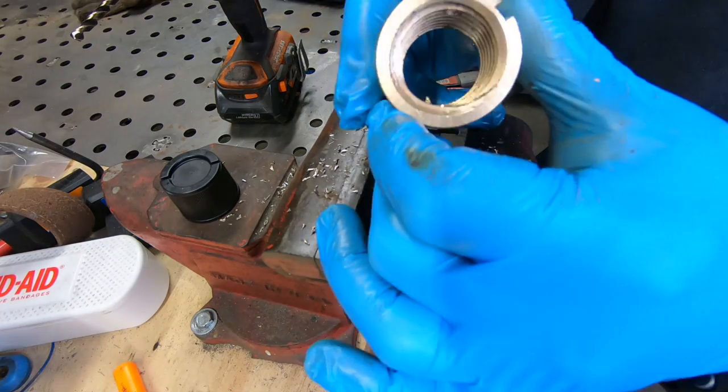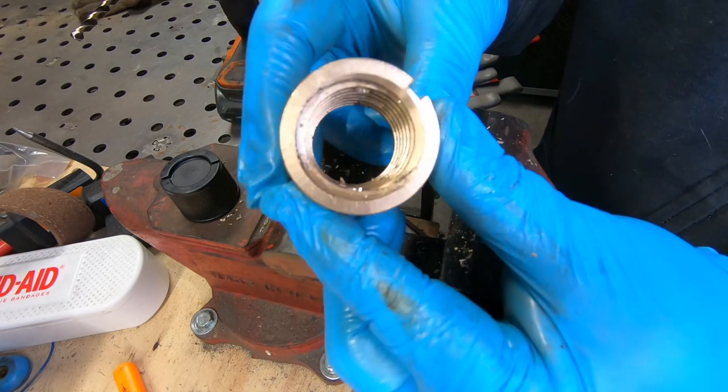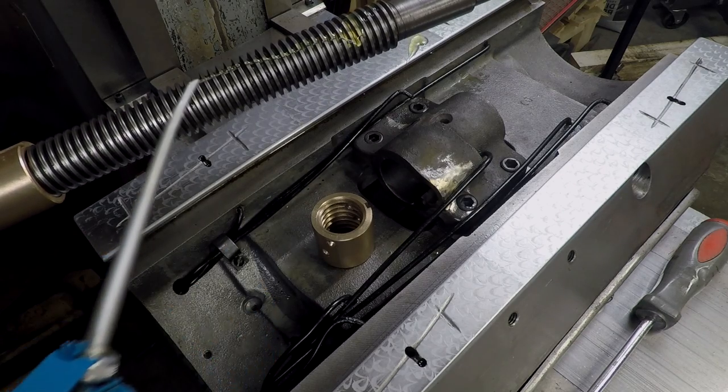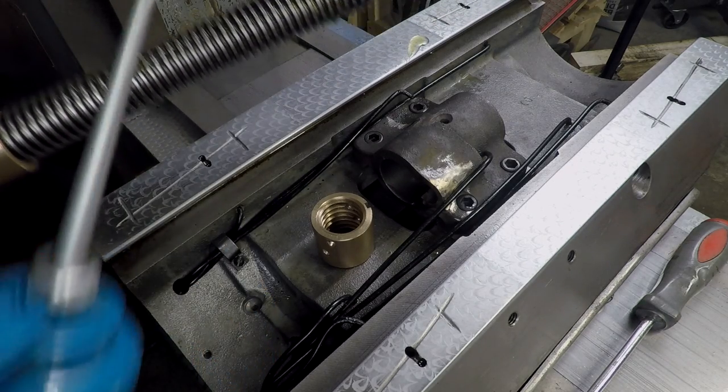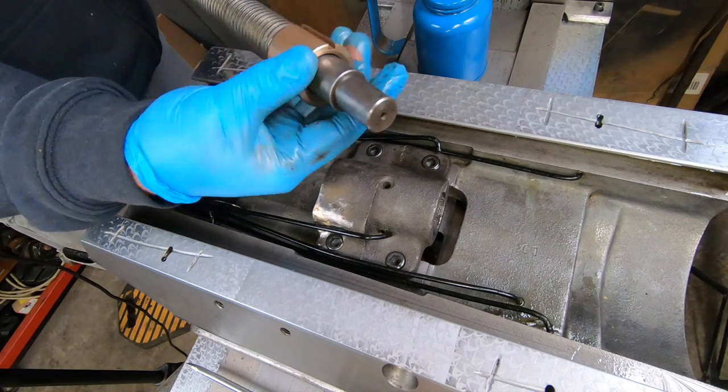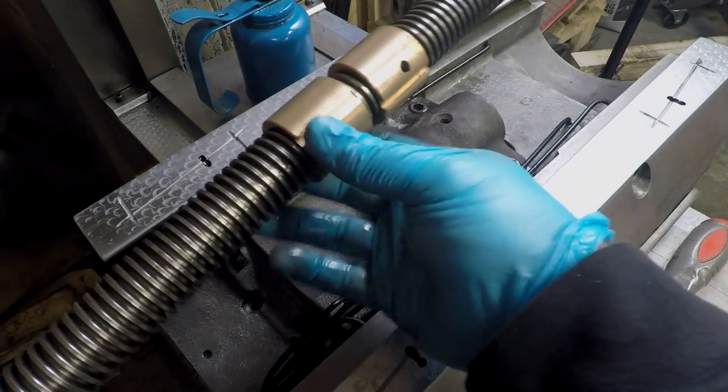I had to fix my mistake. It took a little bit of time with some files, but I managed to get them all cleaned up. I've seen some on the internet that would suggest that the holes in the feed nut aren't necessary, but the old ones had them so the new ones are going to get them too.